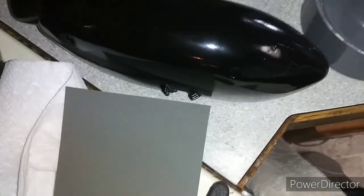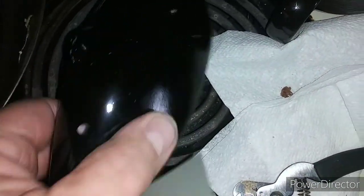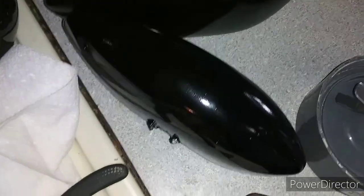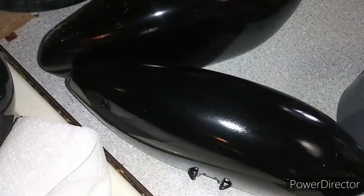Once again, ladies and gentlemen, it is time to do some wet sanding. These have been curing — this first good coat of lacquer on these wheel pants. They've been curing for two days, two solid days, maybe three, maybe four. So it's time to get to wet sanding.